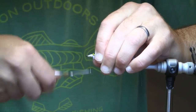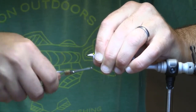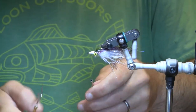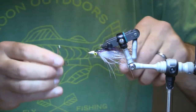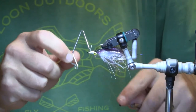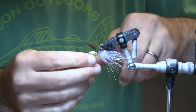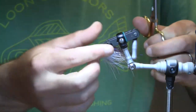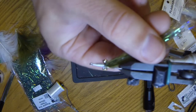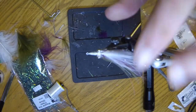We'll make sure we've got everything covered up with the thread head, then go ahead and whip finish. We'll trim our side flash as needed — I think we're in good shape. I'm going to turn the fly back over.